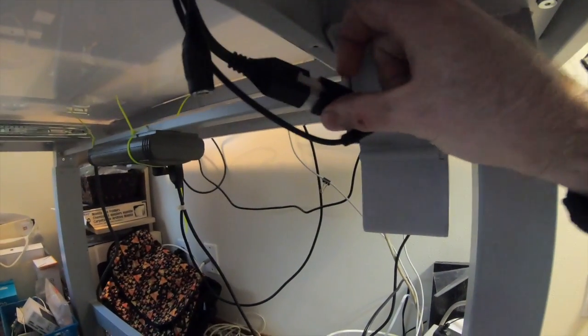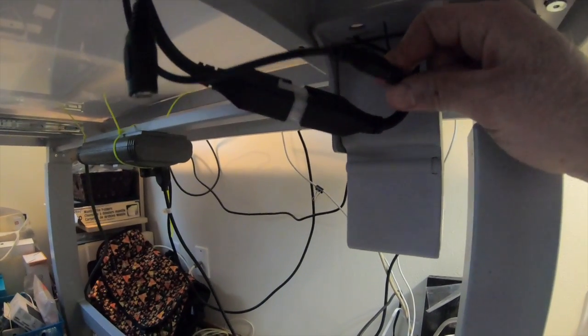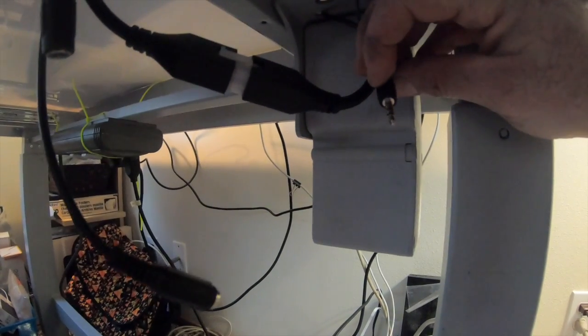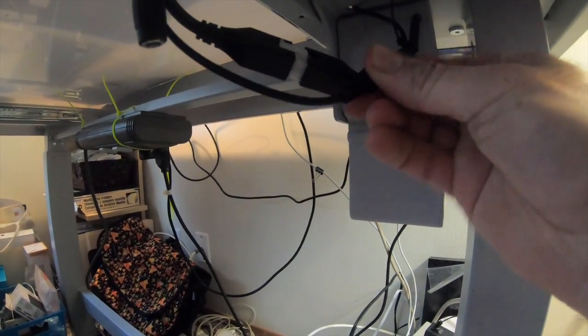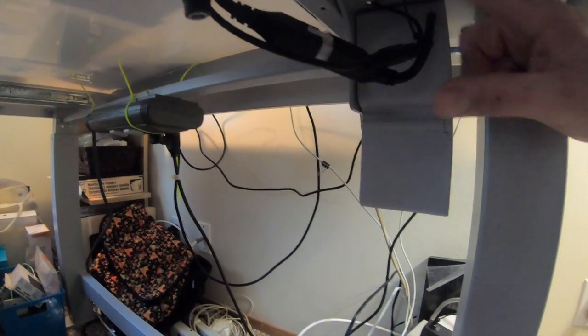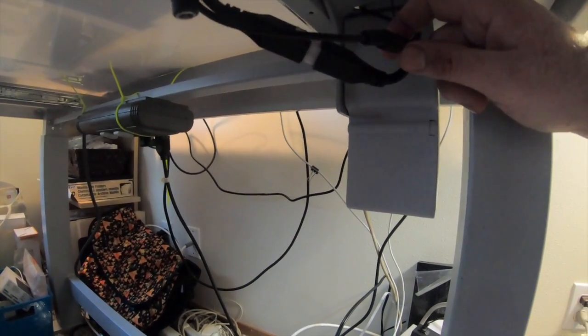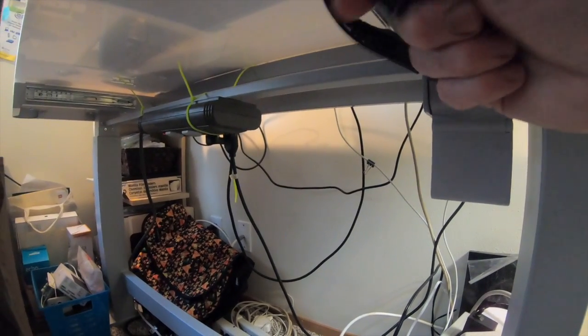This cord is for the motor. This is the sensor cord — looks like a headphone jack. This is the sensor for the table to go up and down; it lets it know if it's at the bottom or at the top. This is important — it's not for sound, it's for the sensor. And this is the power.